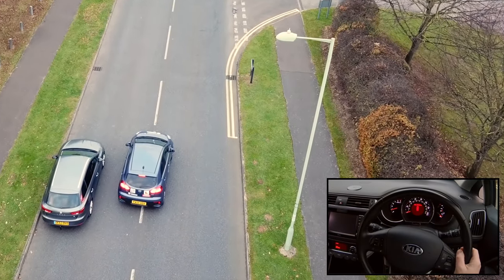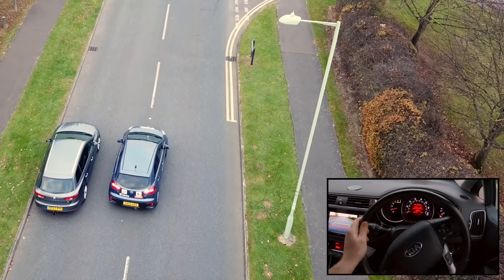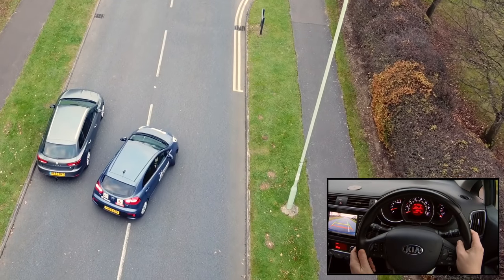If we abandon the manoeuvre we won't pass the driving test, but if we park correctly on the second try we will still have a chance of passing.